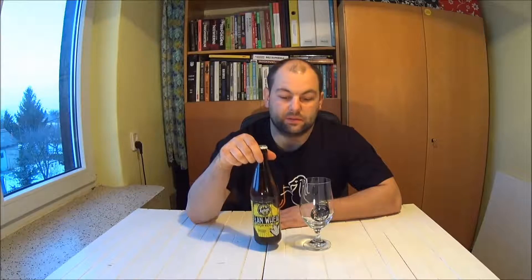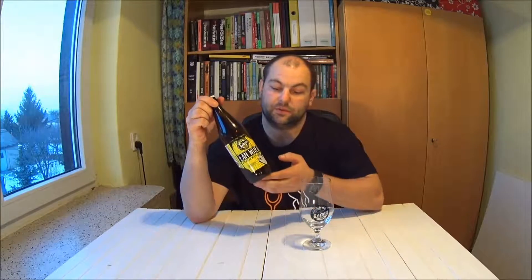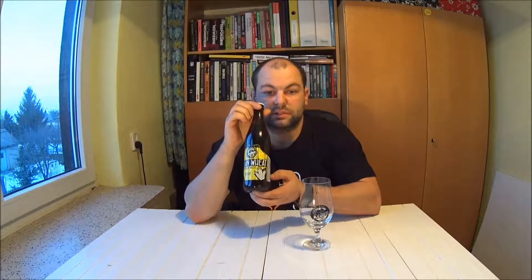Witajcie wszystkich. Dziś zapraszam Was do degustacji piwa One Wheat z browaru Reden, który ma swoją siedzibę w Świętochłowicach. Tak prezentuje się buteleczka.